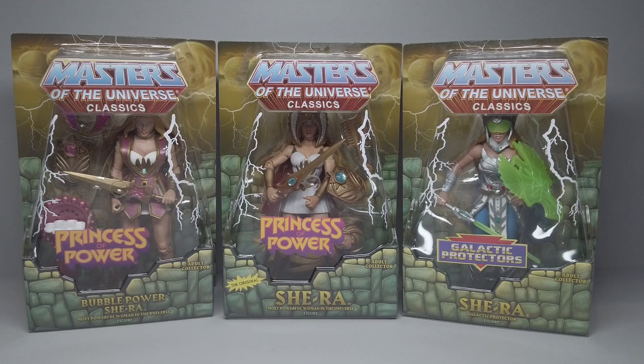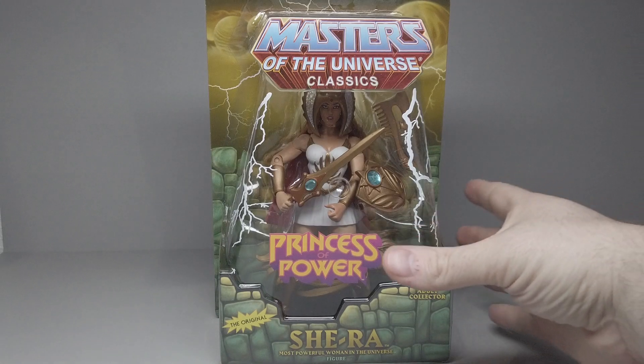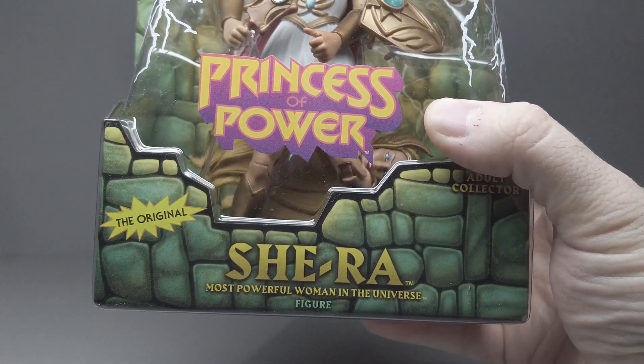I figure let's take a look at them together. We'll start with the original She-Ra in this line. She came out in 2009 and was one of the first figures in the line. She's in a standard MOTU Classics Mattel box with the Princess of Power logo. And right here you've got a reminder that She-Ra is the most powerful woman in the universe.